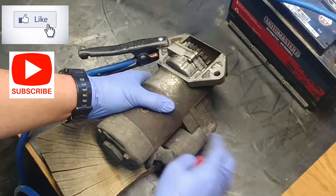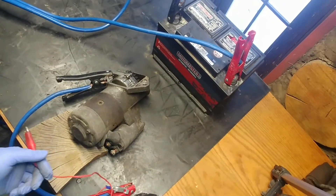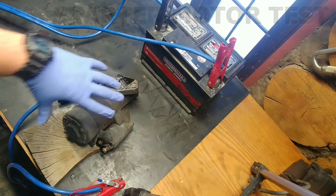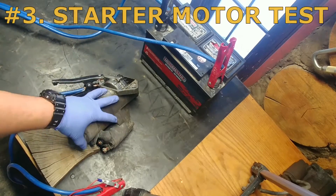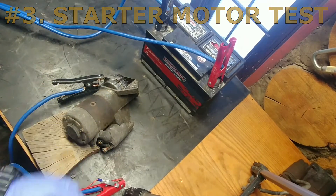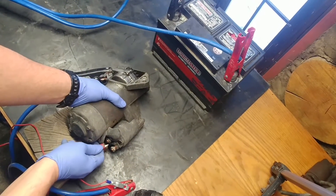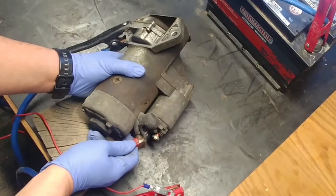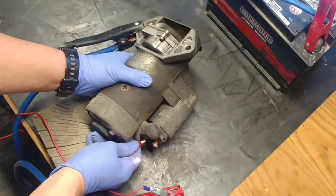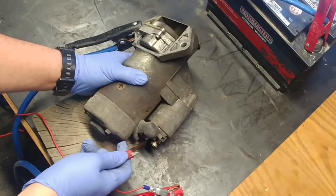Test number three: testing the starter motor. When we supply power to the starter motor field coil terminal, the starter should spin the pinion gear without moving it forward. That's what a good starter will do.